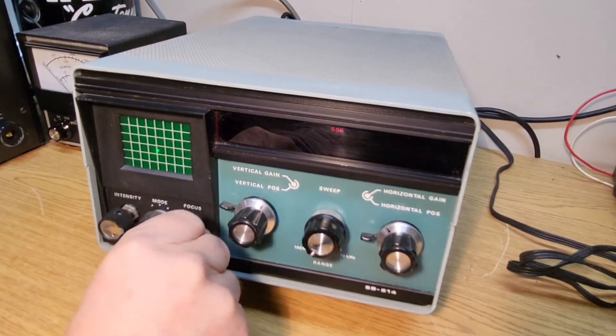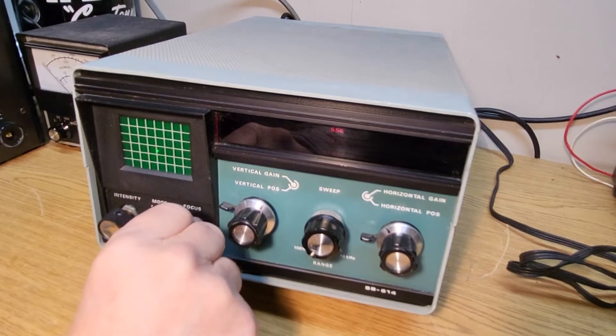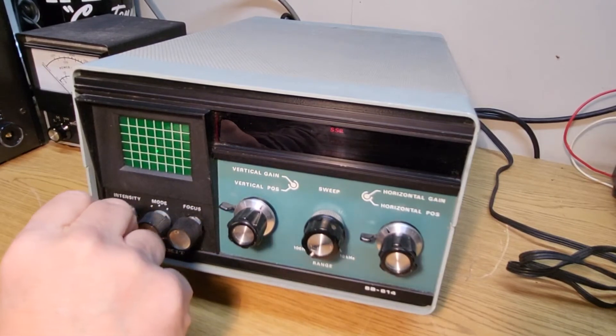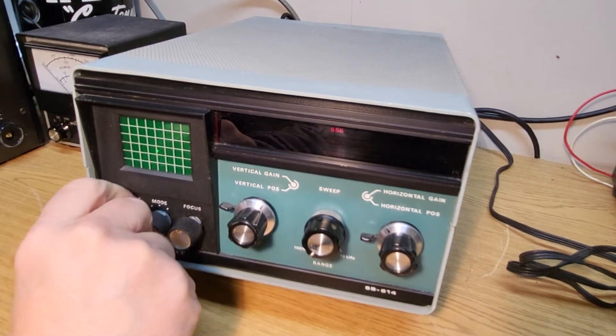Then you have your focus here. As you can see you can fine-tune the focus, make it broader. Here's your brightness intensity — let me bring that up a little bit. That's all the way down, and that's all the way up.